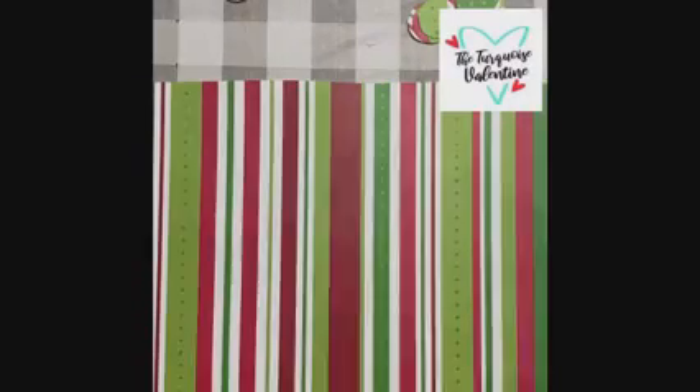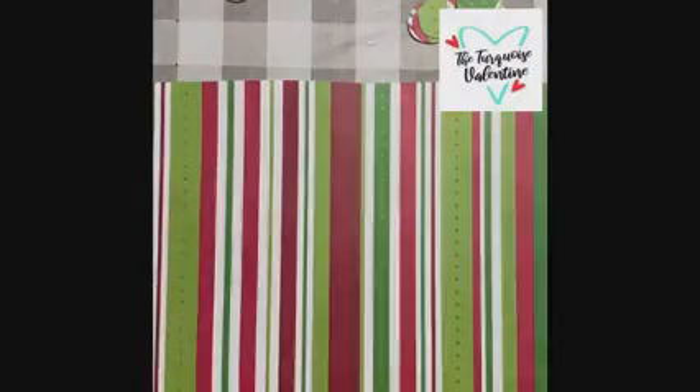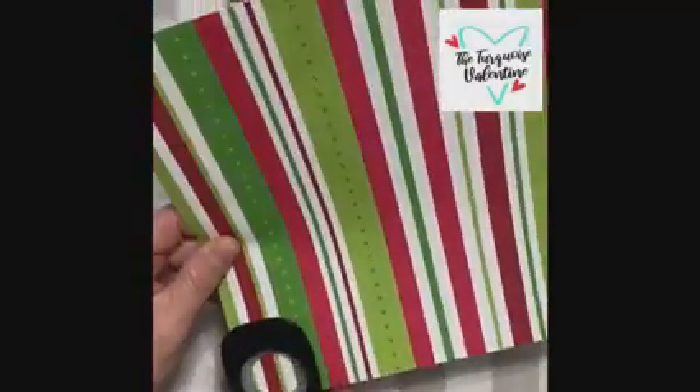I got a one-inch circle punch — you can use any size punch that you would like. I got my glue gun and some baker's twine, or any kind of twine or string that you would like.